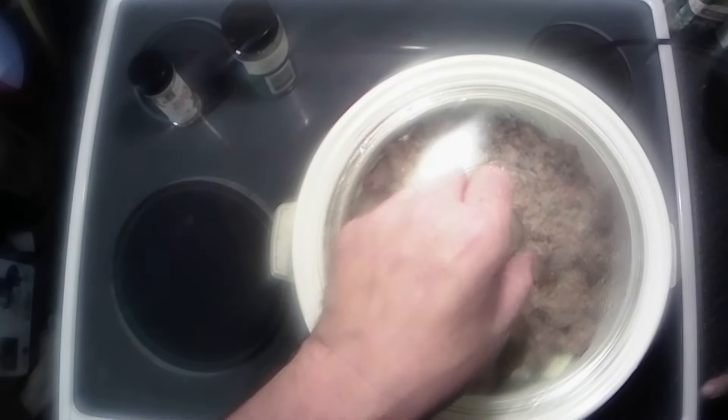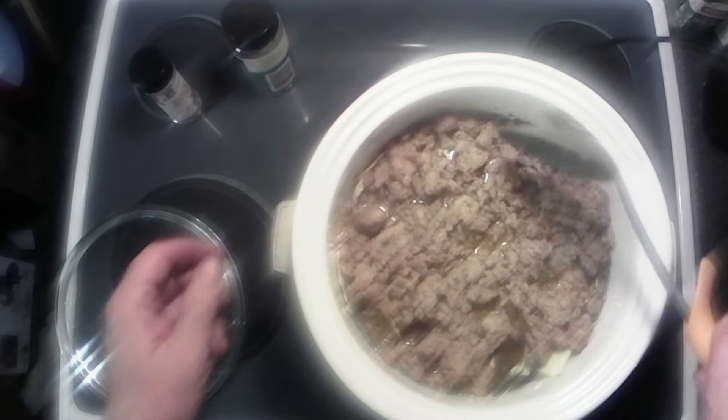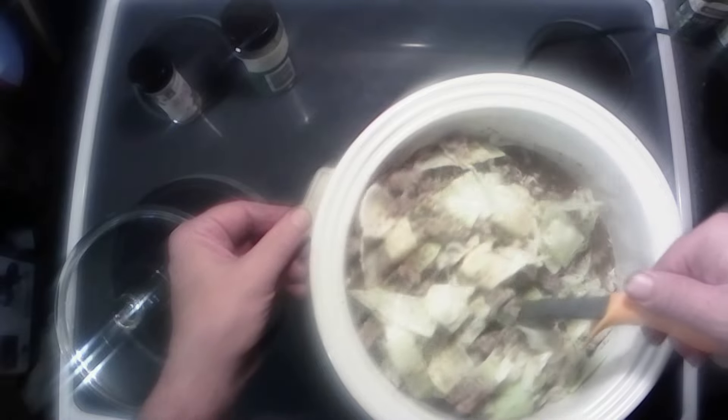That almost brought it up to the top of the cabbage here. We're gonna kind of push that down in a little bit — you don't have to, but it's just easier. Got all that. Now I'm just gonna dump my sausage on top, and that'll just kind of chill there and help press down the cabbage into that broth. I'm gonna put it on high for about an hour, get that broth good and hot, boily and bubbly — kind of steam and cook that cabbage. And then we'll turn her down to low and let her cook for a few hours.